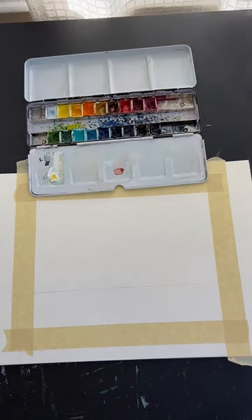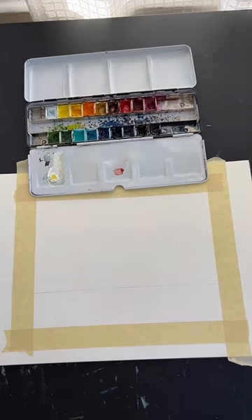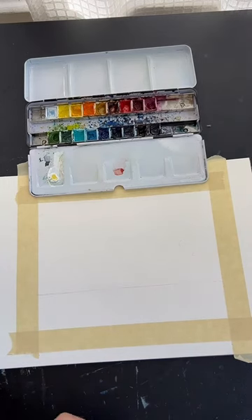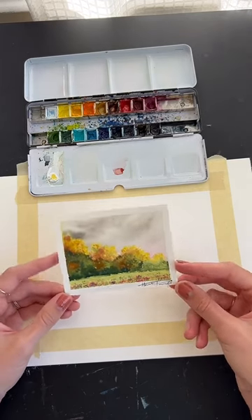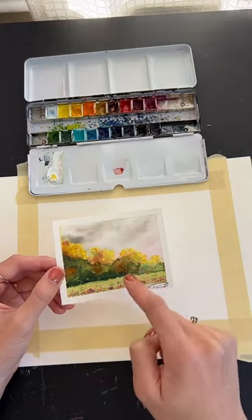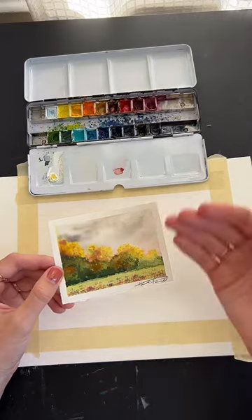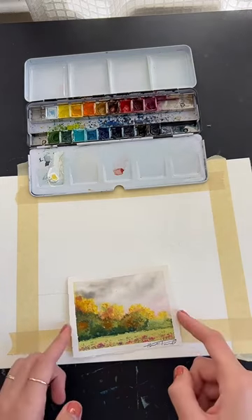My camera is set up in a Canvas lamp — that's the brand, Canvas. They have ring lights with a phone holder on an articulating arm, which is really convenient for having it right over my painting. I'd check them out if you want something similar. For this painting, we're going to work from top to bottom: sky first, then trees letting it blend, then grass, then go back and add details.